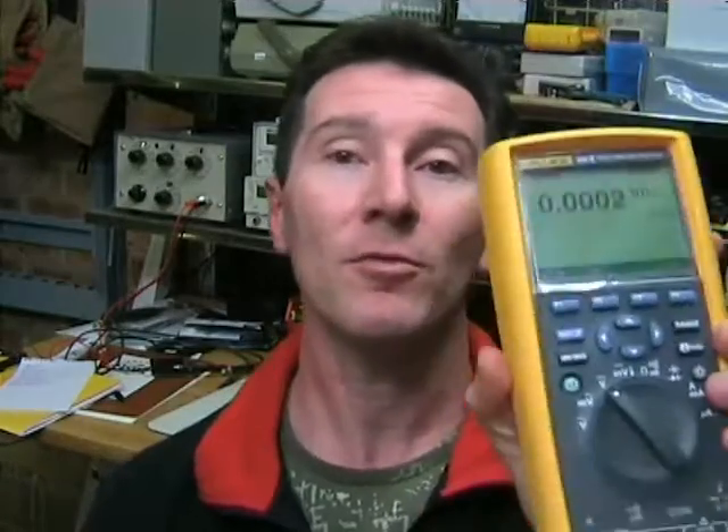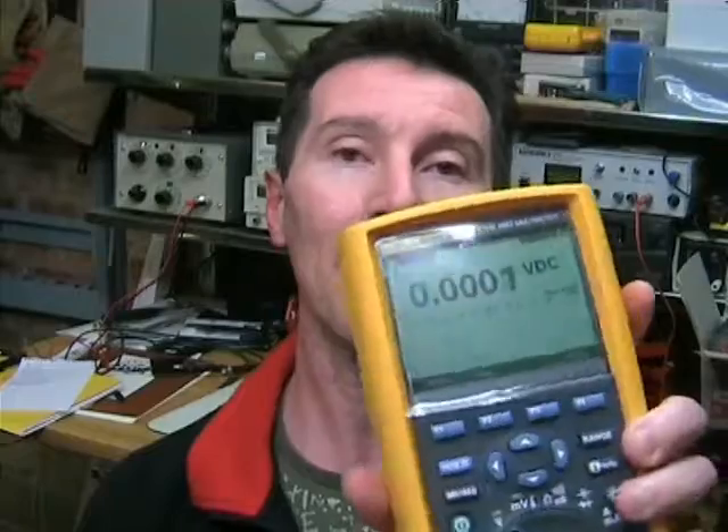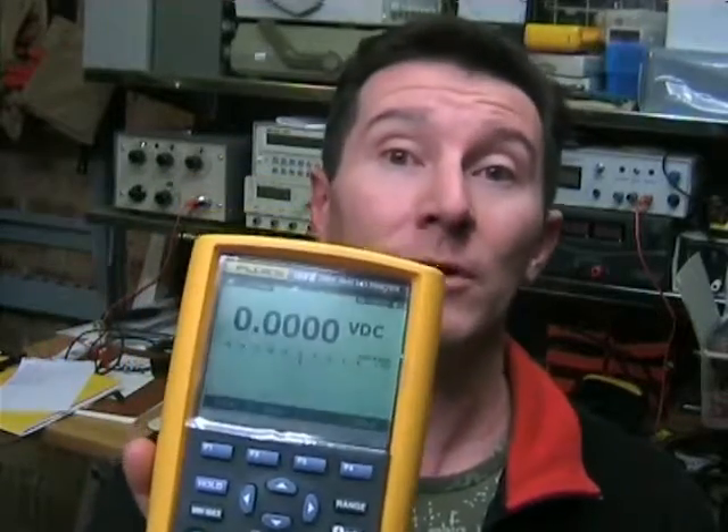As you'd expect from a Fluke, the screen update speed is very fast and responsive, and the measurements are really good. It's a really top quality, usable meter, so there are no complaints in that department.